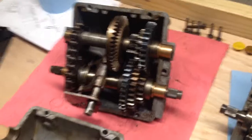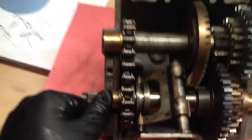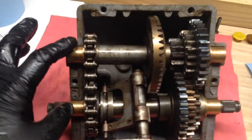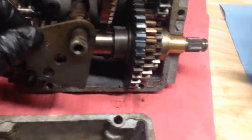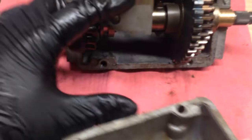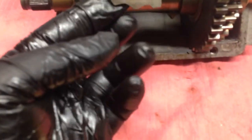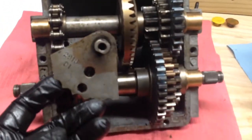Starting with the three speed, you'll notice that it has 36 splines here. It has bronze bushings top and bottom on both sides. This is a shift selector, and if you can see here, it's got these indents — there's one, two, three, four, five indents on the shift selector that correspond with the little ball spring and plunger inside the cover.